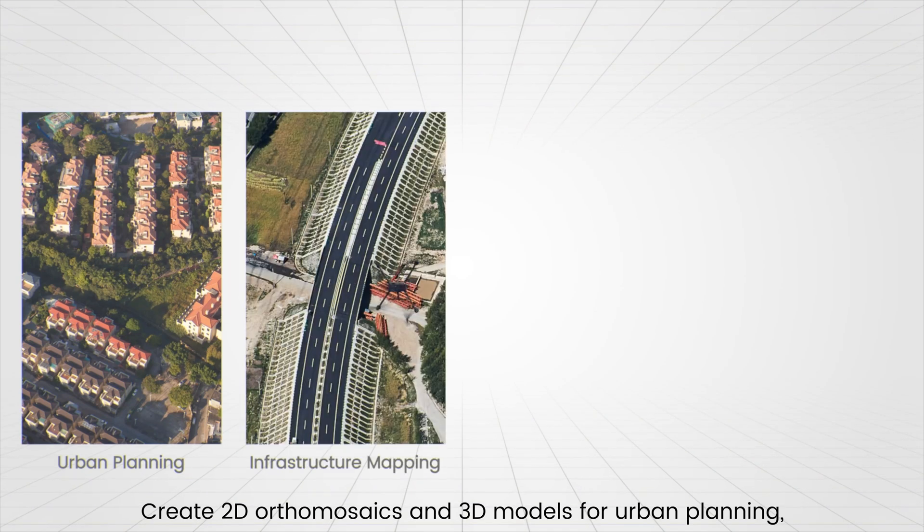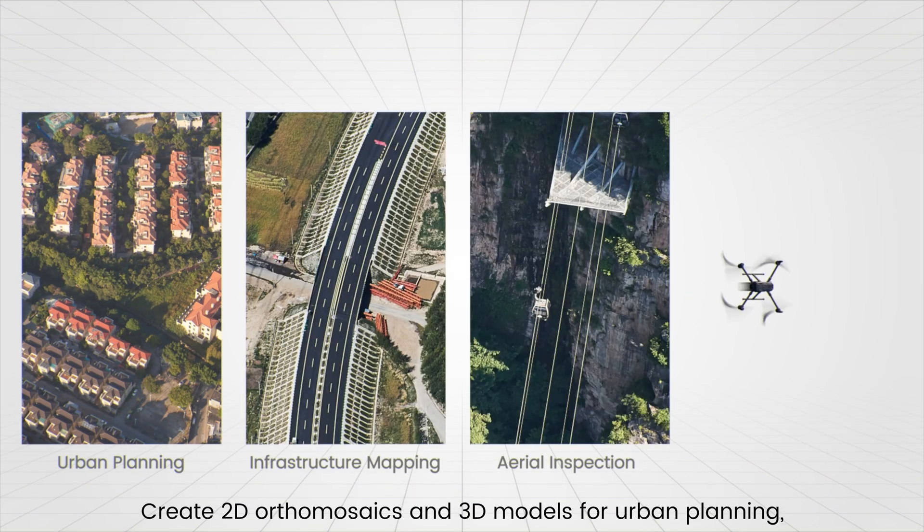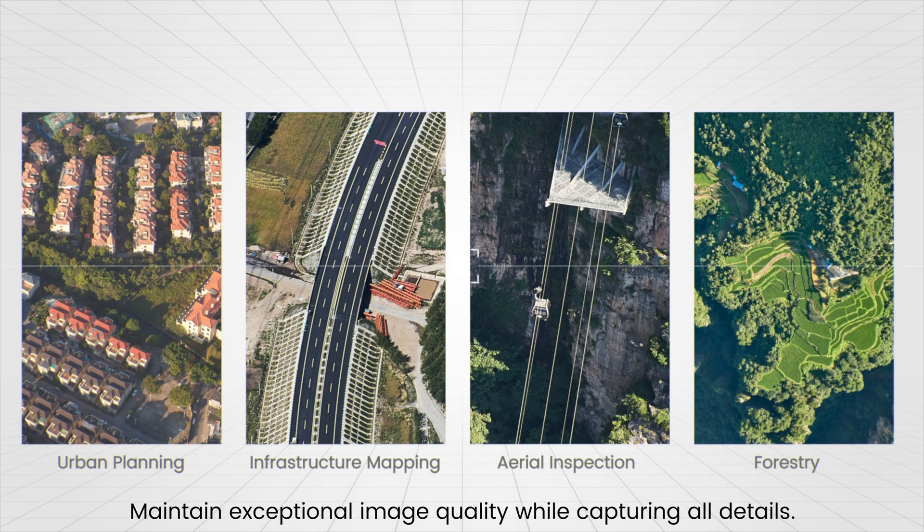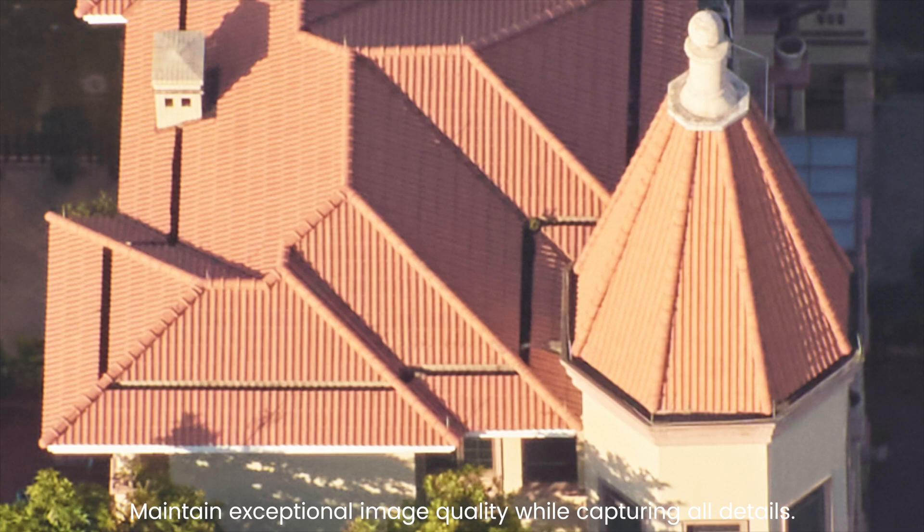Create 2D orthomosaics and 3D models for urban planning, infrastructure mapping, aerial inspection, and forestry. Maintain exceptional image quality while capturing all details.